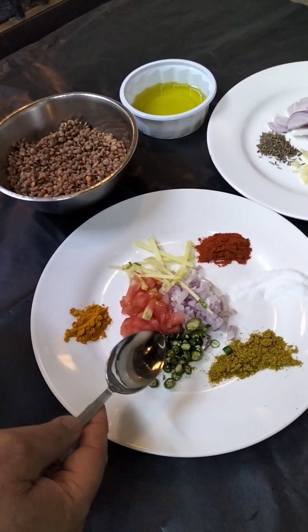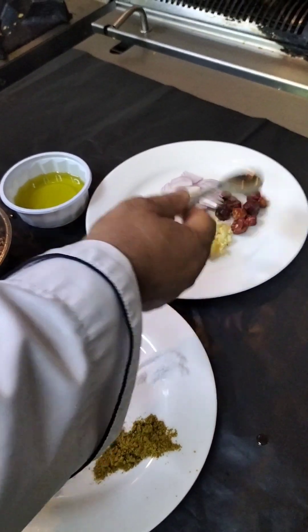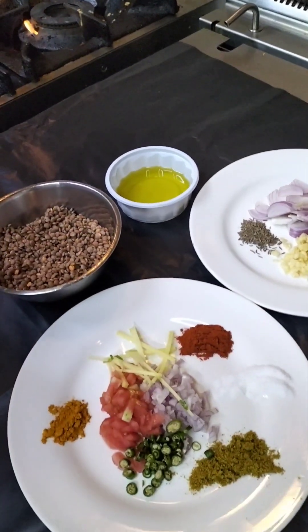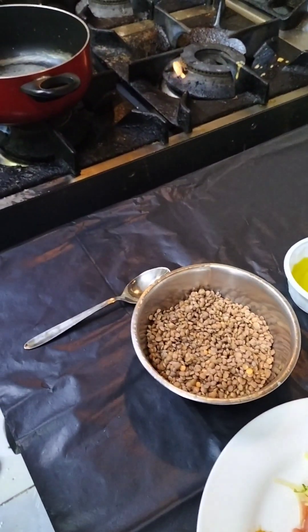This is our green chili. We have a whole chili, garlic, onion, whole chicken and oil. This is the oil. Now we are ready.